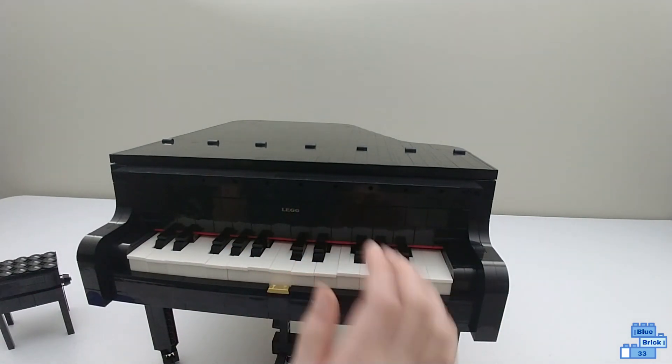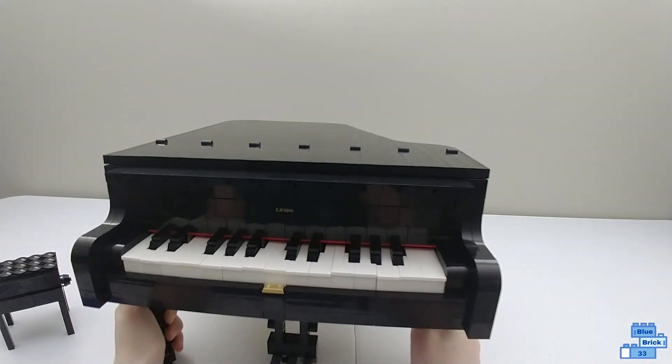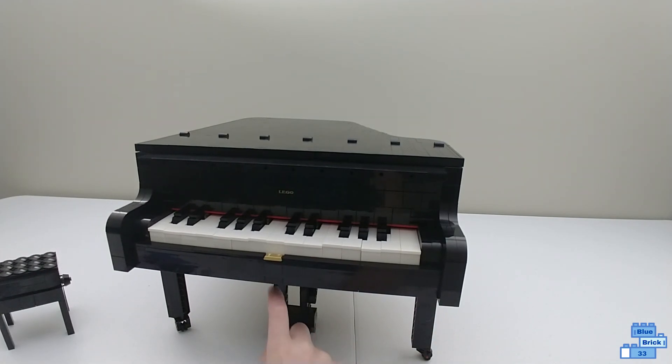Right in the very middle it just says LEGO. And there are the pedals — one works, and the other two are just for show.